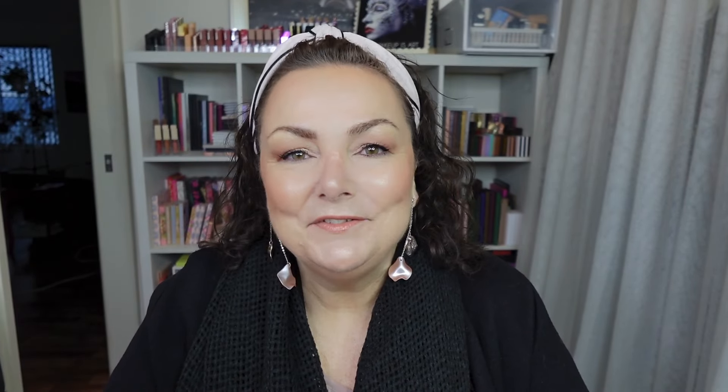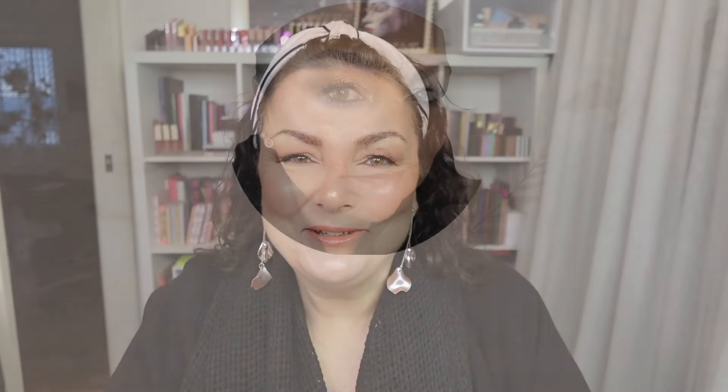If you want to see how to do this, please stick around. But first, don't forget to subscribe to my channel and ring the notification bell to be alerted to any new uploads. And if you like this video at the end, please give it a big thumbs up. Let's go see how to do this.